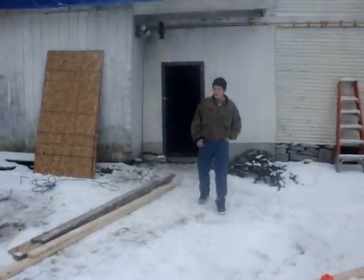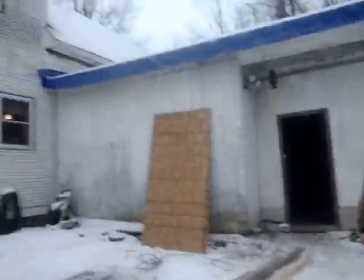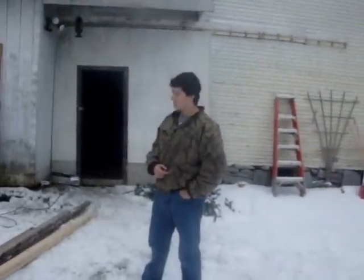Hey guys, this is Trappermat9. Today, me and Neil of Trappermat9's video — we are building an ice fishing shanty.